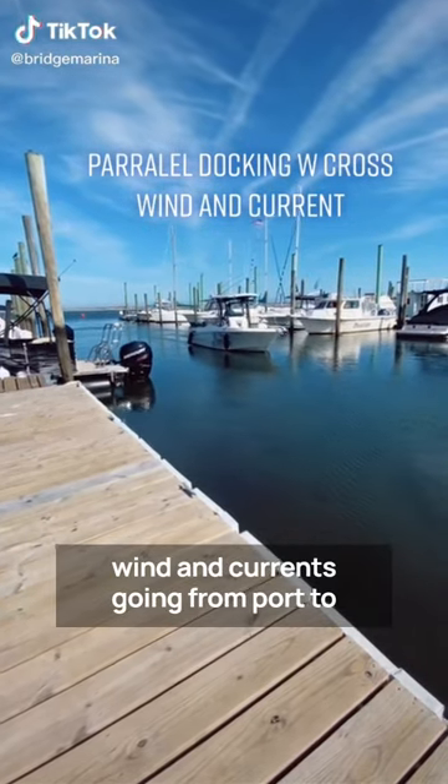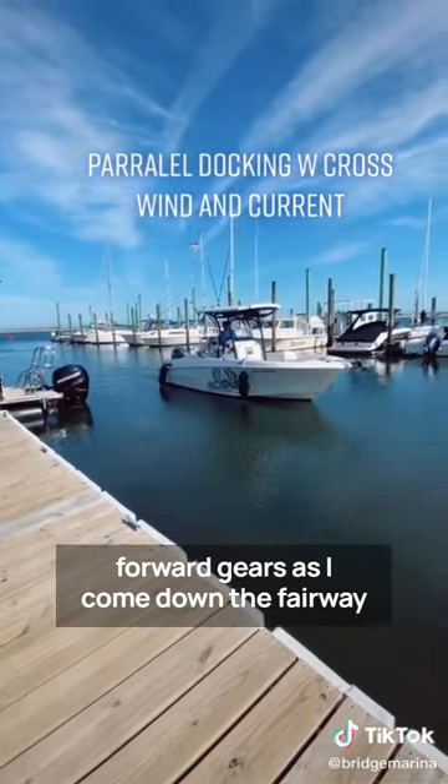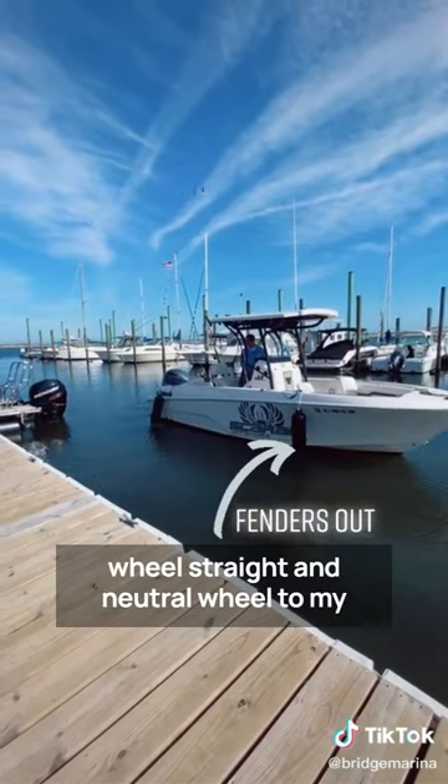Parallel docking between boats with wind and current going from port to starboard side, bumping to and from forward gear as I come down the fairway. As I'm equal to the dock, going to reverse, wheel straight and neutral.